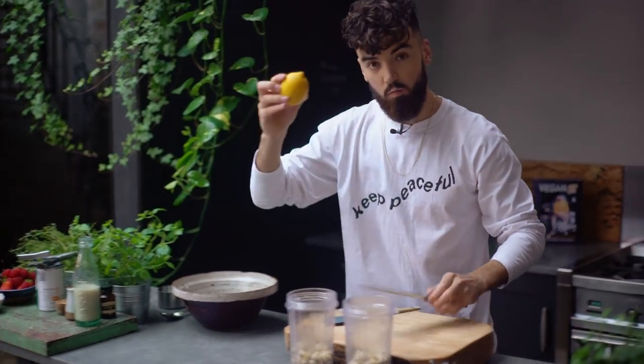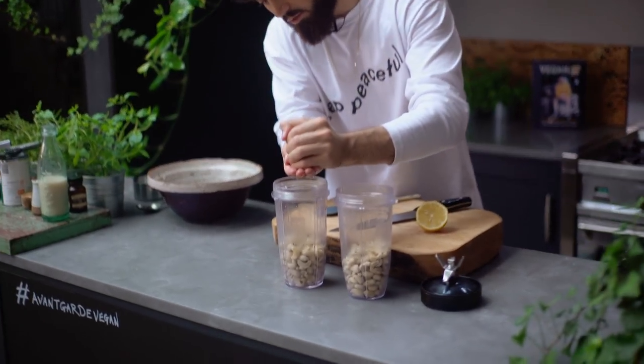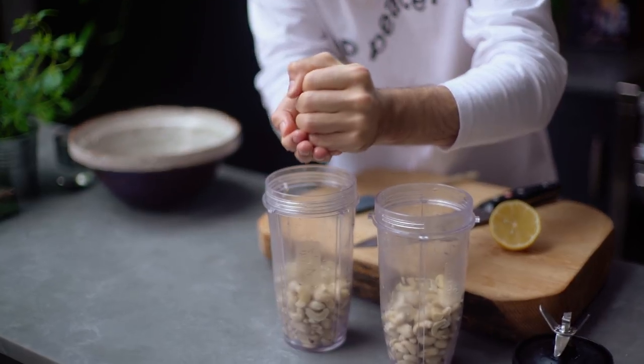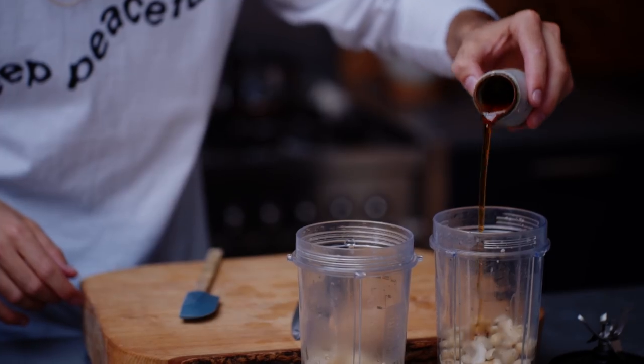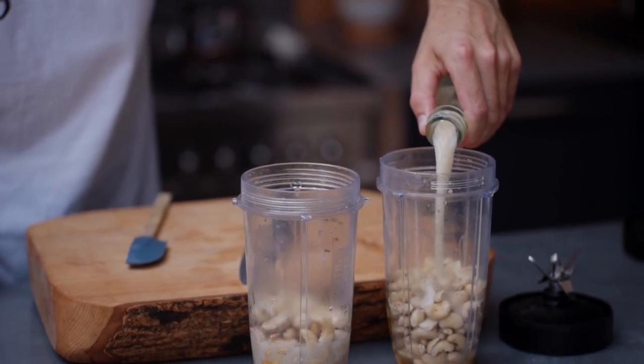Let's get the rest of the filling ingredients in. I'm adding some lemon juice — just one lemon, cut in half, squeezed through my hand, half in one cup and half in the other. Next, I'm going to add three tablespoons of maple syrup and a quarter of a cup of almond milk in each, half a cup in total.